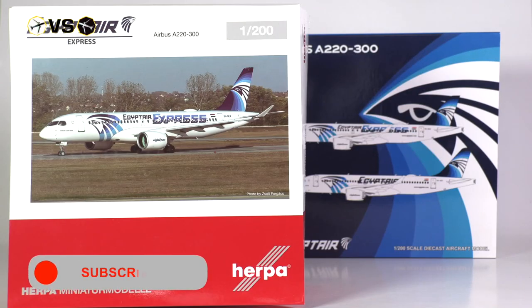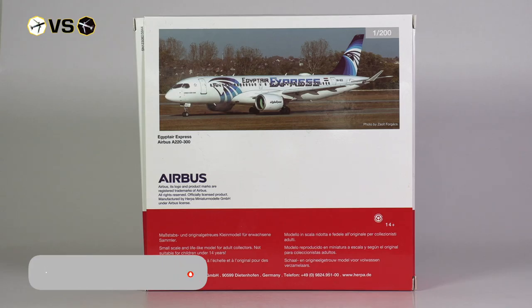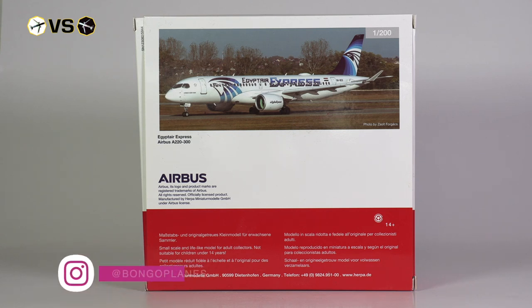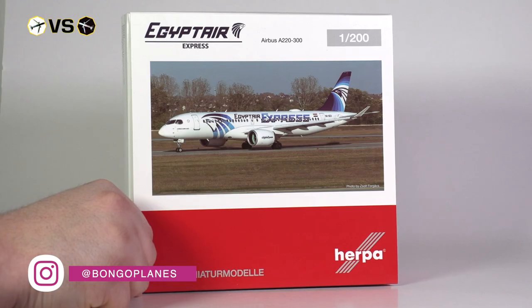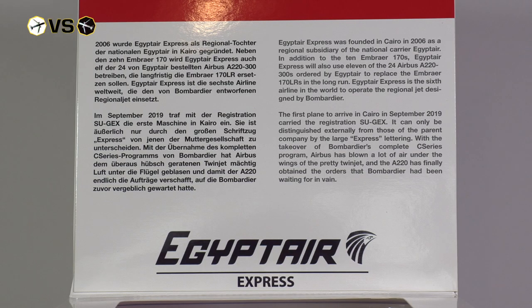The boxes have fairly different designs. Herpa follows their trusted layout used on many occasions in their scale 200 product line, which features pictures of the aircraft in real life and the ability to open a flap, which not just reveals the model but also more detailed information about the aircraft and airline.